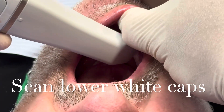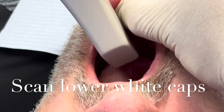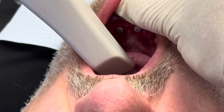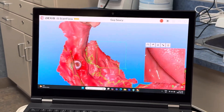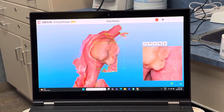So to summarize: we started with the upper and lower scans, then did a bite. Then we took the bridges out and scanned the bridges themselves — those are the temporaries. Then we did the white caps, and of course we did the Polo scan bodies. All those scans together enable you to get the data needed to fabricate the final bridges.